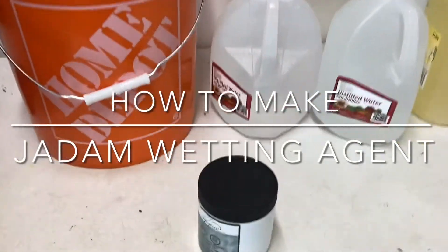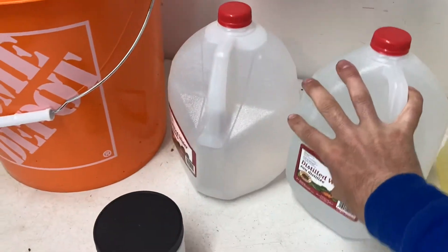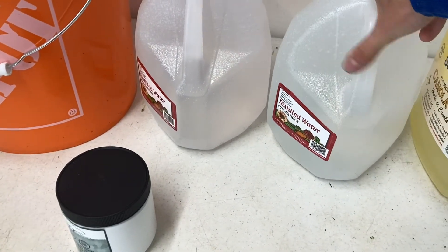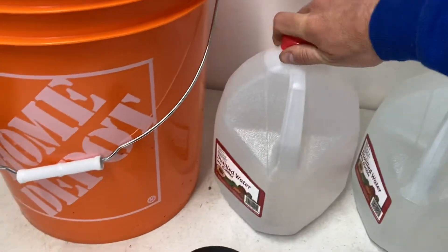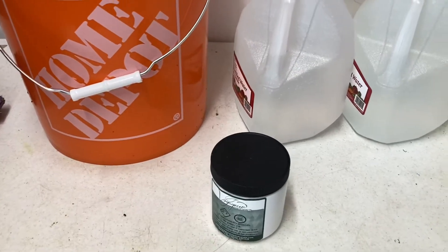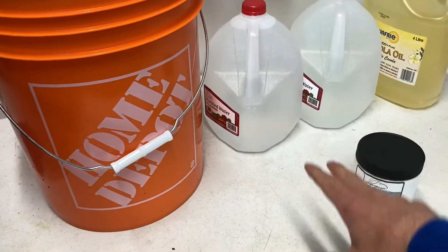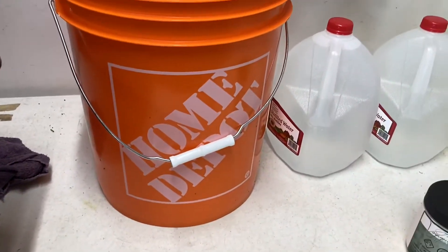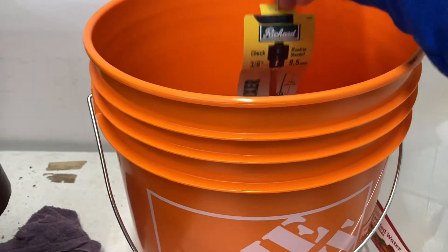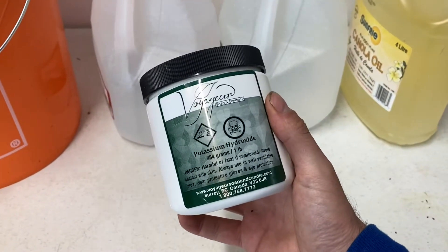Today I'm going to make some Jadam wetting agent. I've got my supplies here: canola oil, eight liters of distilled water. I went with distilled because I don't know that my tap water is good enough — I didn't want to make this whole batch only to find out my water was too hard. I've got a new bucket, a new paint mixer, and down here we have the potassium hydroxide, which I got from a soap making place on the mainland.